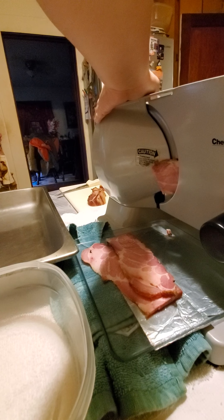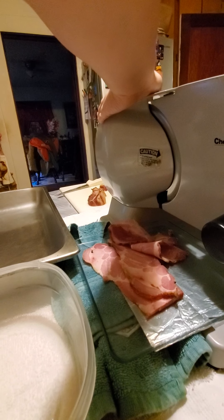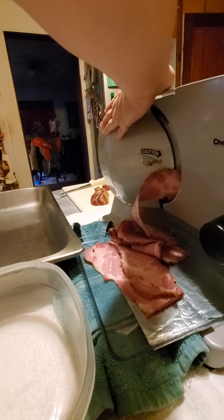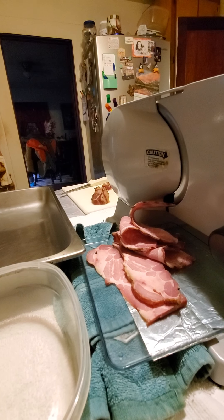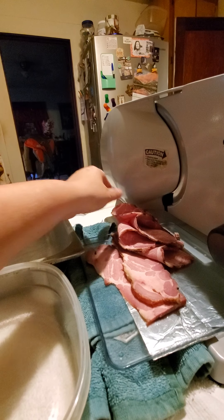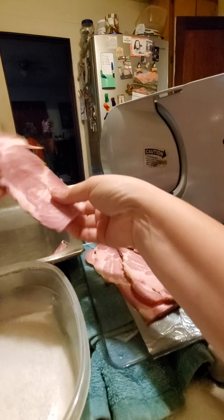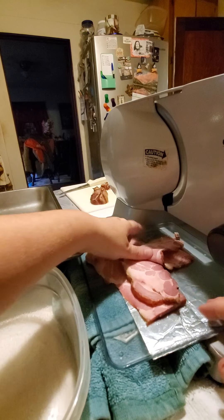So let's go. Put my hand back here before I slice a finger off. Pull it from the base. Pretty bacon.